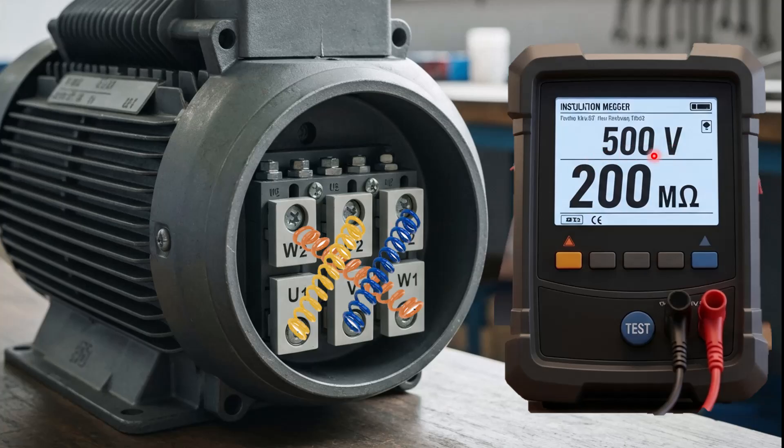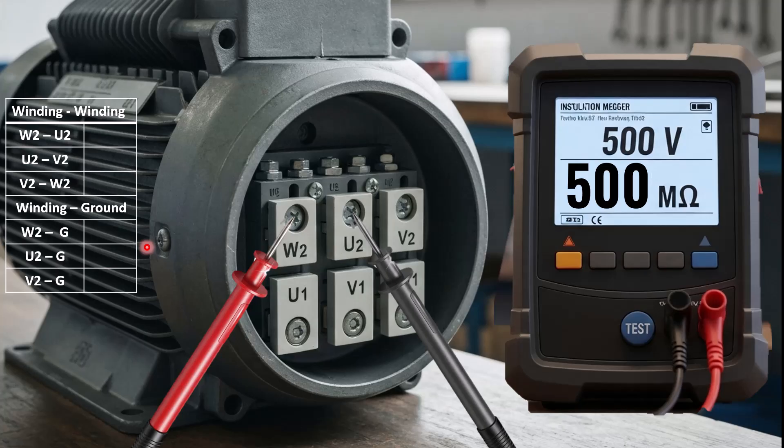This voltage is set depending on the voltage rating of your electric motor. For an electric motor rated for 400 volts, normally the test voltage is 500 volts. Let's begin the test. Here you can see on my left side the step-by-step procedure I will follow to perform this megger test.